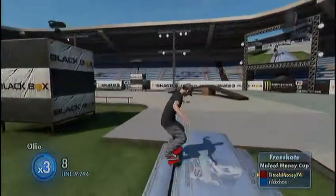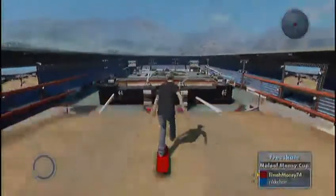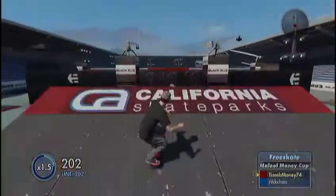So when you get the hang of this, you can start pressing X while you are in the middle of front flipping.